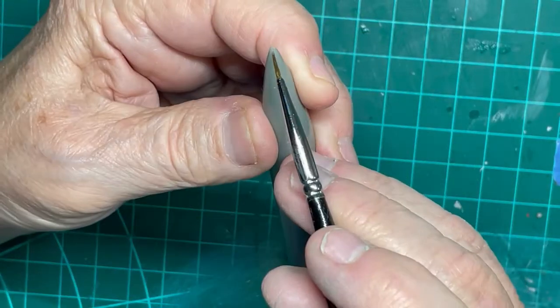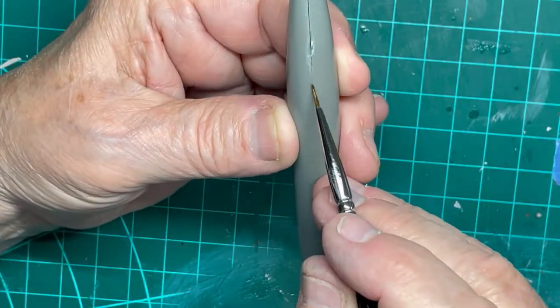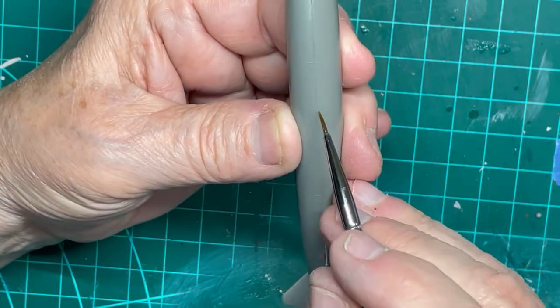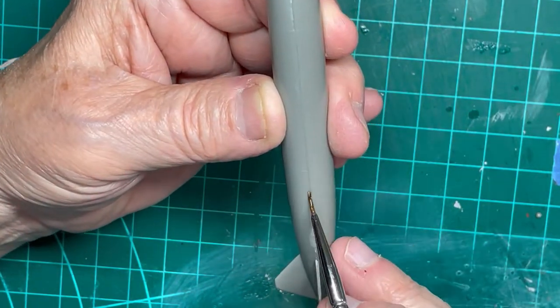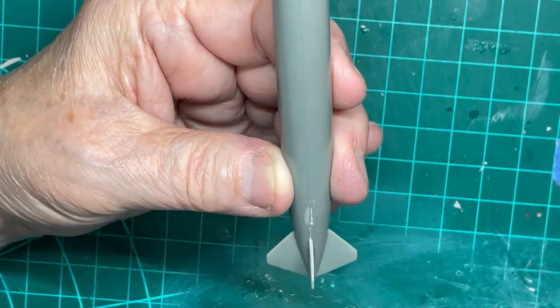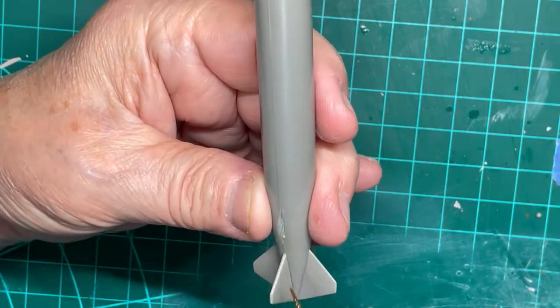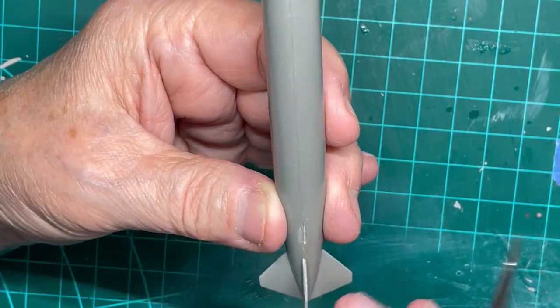What is obvious to most modelers is the large fuel pod for the A-10. Apply the Plastruck Plastic Weld to the entire seam, taking your time to go around the entire pod twice if necessary.